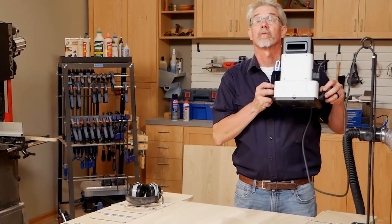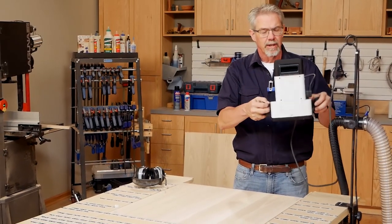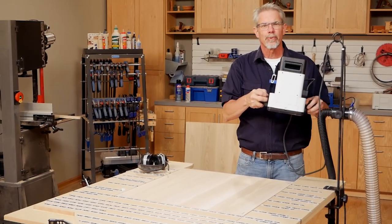Now for something that I hope you'll find really interesting. I'm going to make my first project ever with the Shaper Origin. It's a handheld CNC routing system. Let me show you what I mean by that.